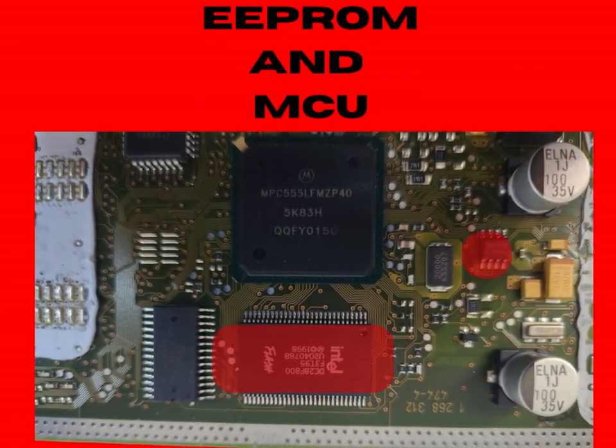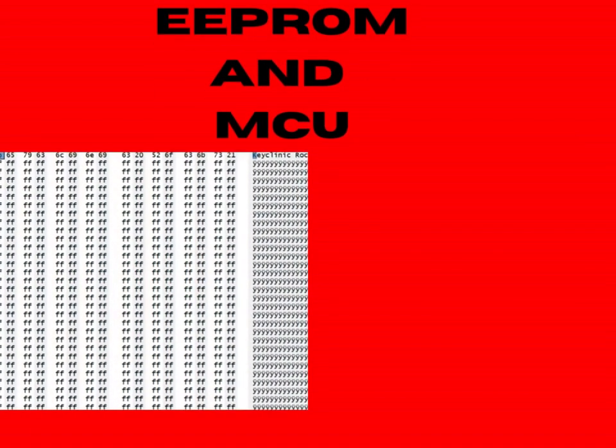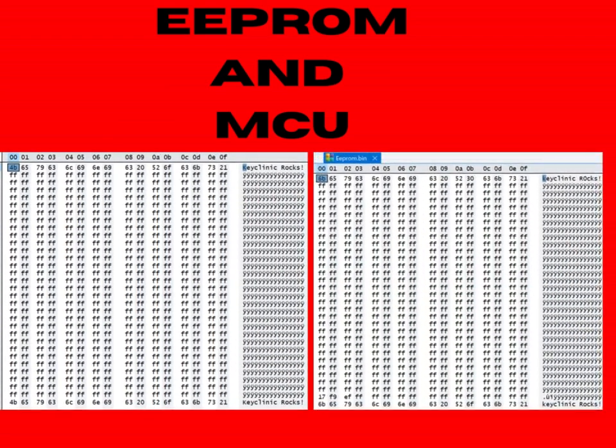Here we have an EEPROM over here and a Flash over here. This is the content of the EEPROM and the content of the Flash. What I want you to do is add up everything here, add up everything here, and then check to see if the checksum is correct over here. That will be your exercise for this lesson, and that will be all for today.